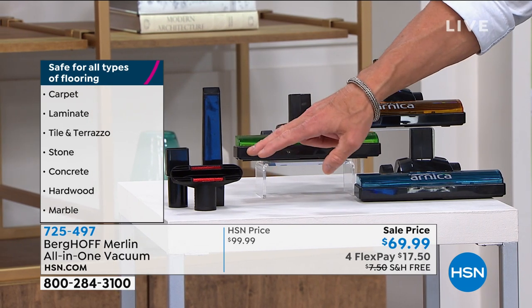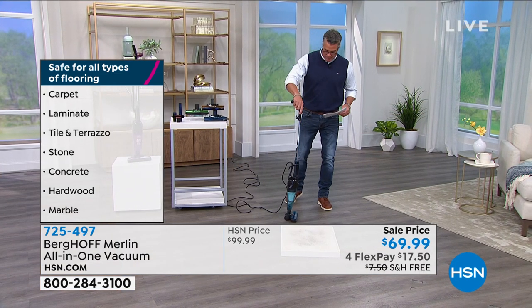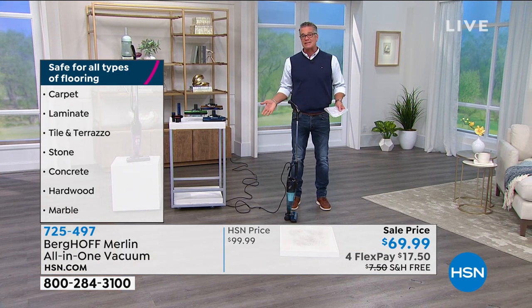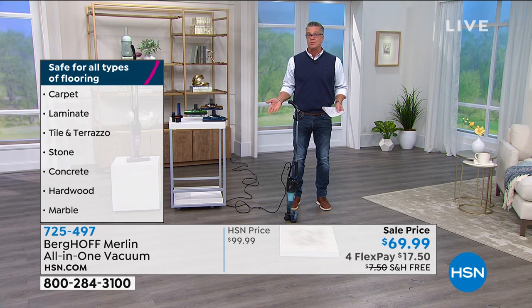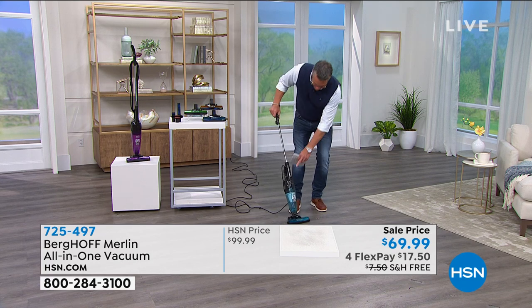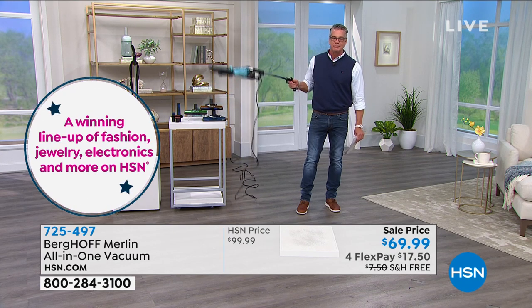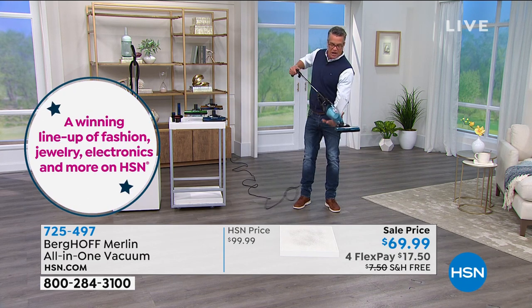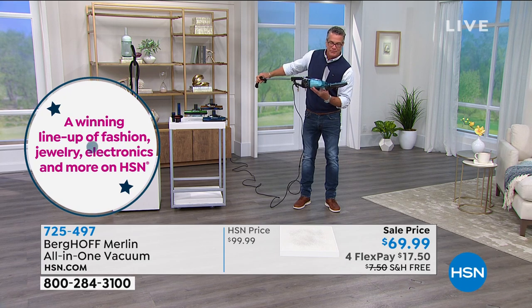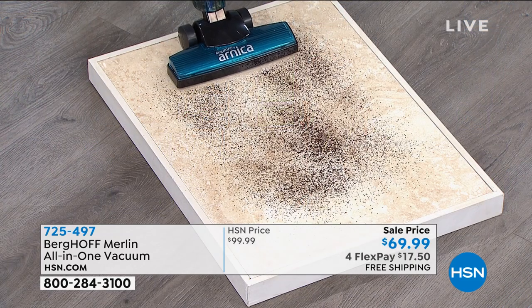Everybody gets all the attachments and the filter that comes with it. Most stick vacs are top heavy, but these engineers were smart — they put the weight down on the bottom, which makes it easier to move and not tippy. It's only one button and five pounds — lightweight. I want you to hear the suction, the power. It's a very powerful stick vac, might even be more powerful than your regular vacuum. One pass and you can see how it grabs the dirt.